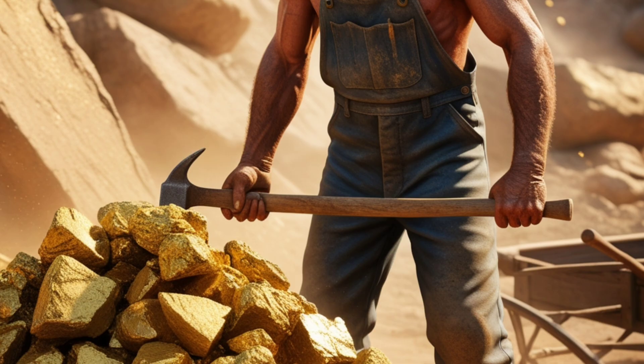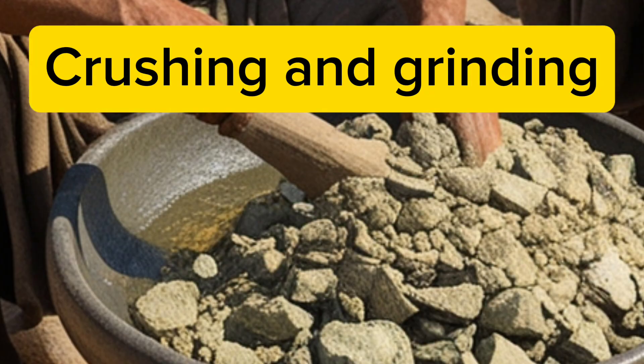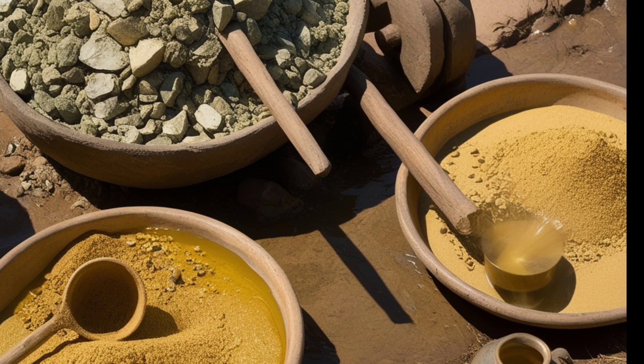Gold was extracted from mines using simple tools such as axes and hammers. Gold-bearing rocks were broken and transported to processing sites.